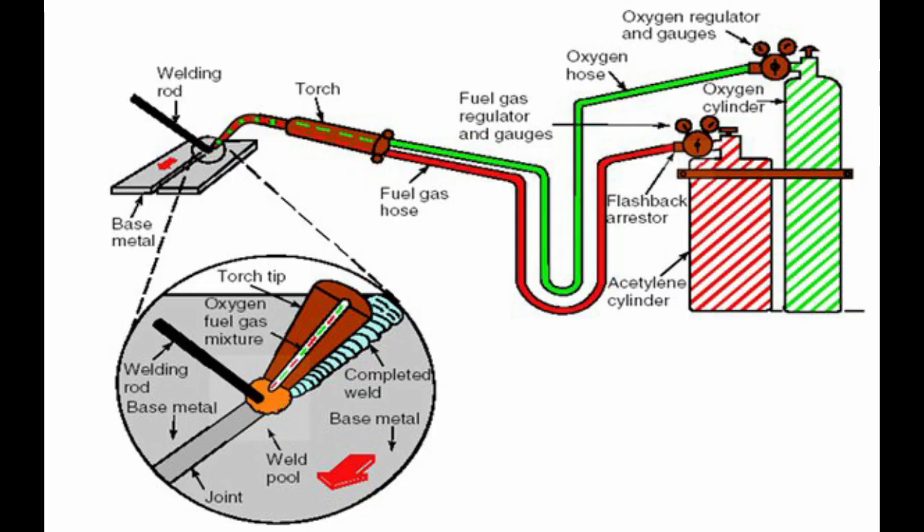Welding method. A rule of thumb for average copper pipes under 1 inch in size: oxygen should be set at 25 PSI and acetylene at 10 PSI. It depends on the type of metal and size of metal which pressure values are to be set.